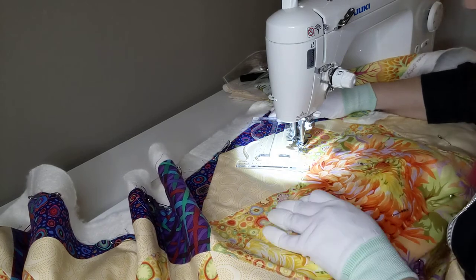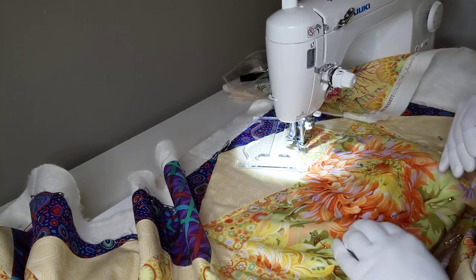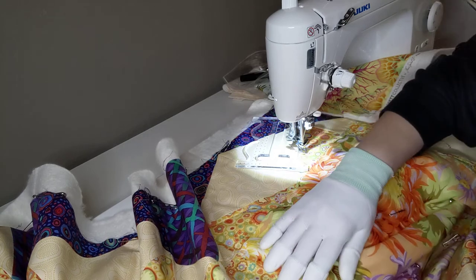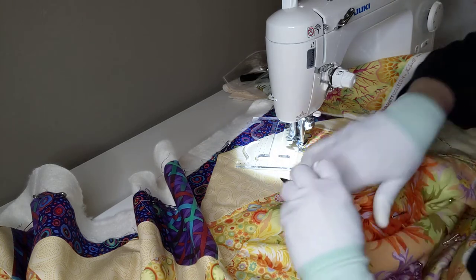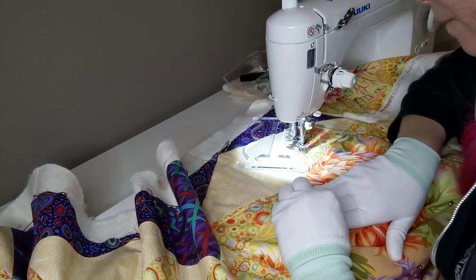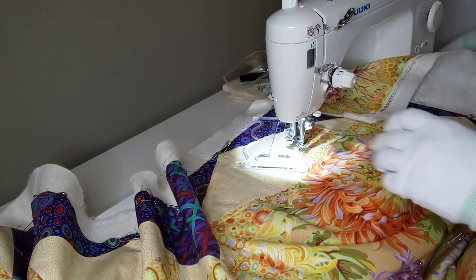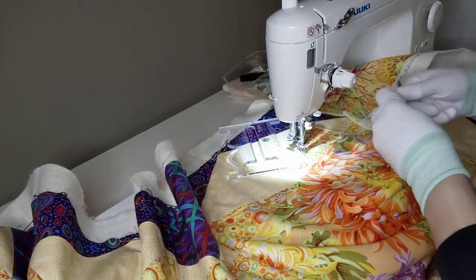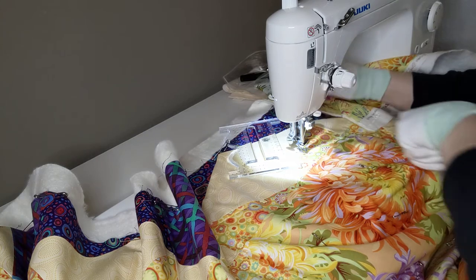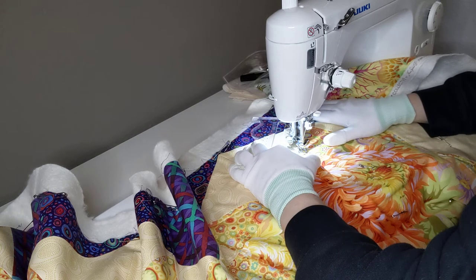Okay guys, I screwed up big time over here. I gotta rip it out — I gotta skip stitches, I think. This isn't allowed — that'll break. But we're almost back to the start, so finish it strong.